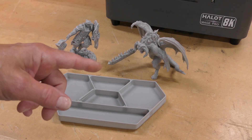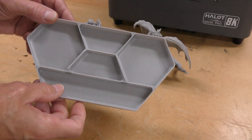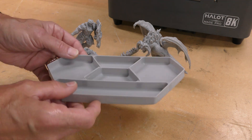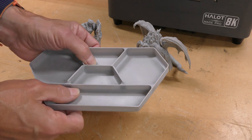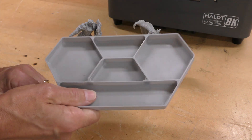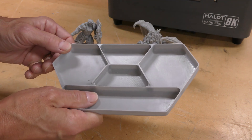Here are several prints I made using this printer. This is a parts tray that I printed out — it took about an hour and five minutes and has a really nice, very smooth look to it. This is a really good practical print. It would have taken me about an hour and 45 minutes using an FDM printer.